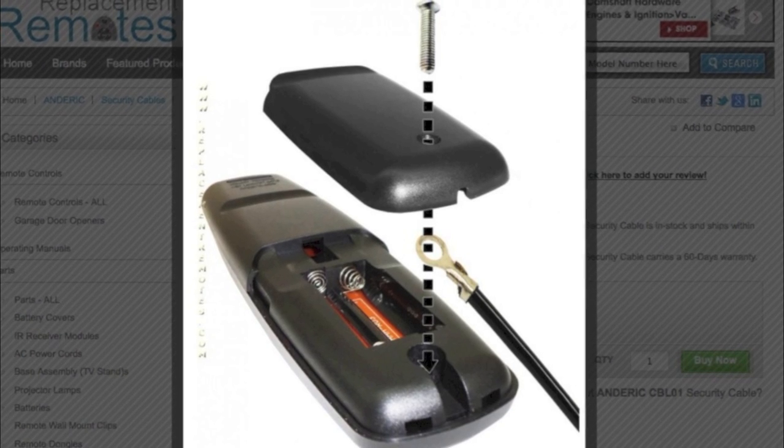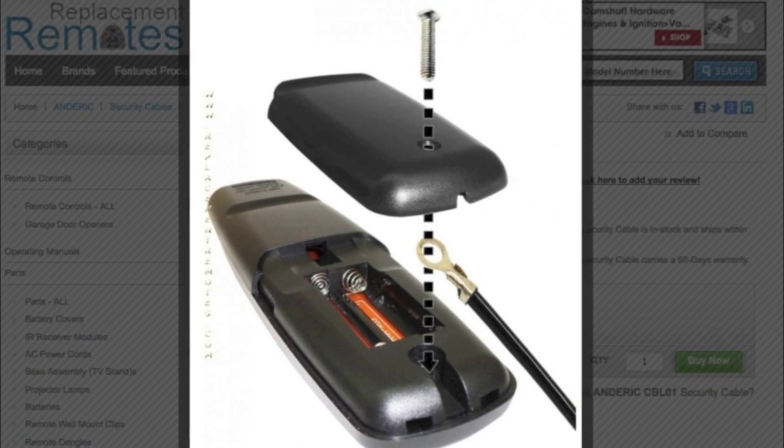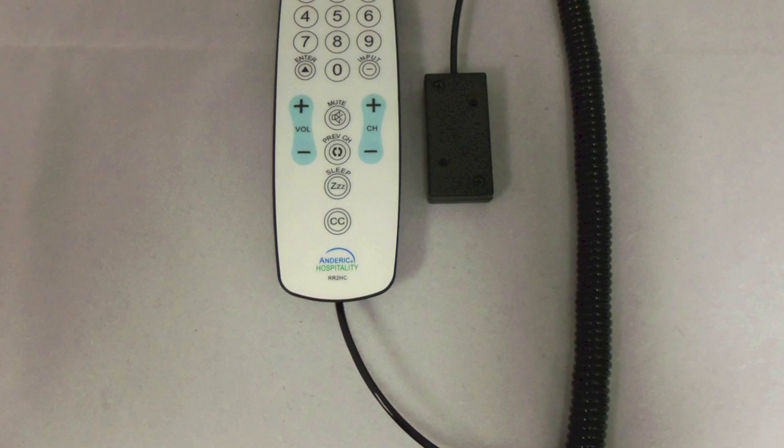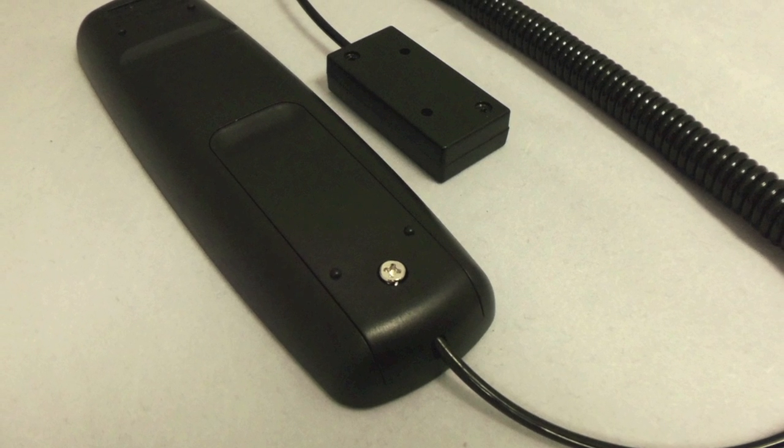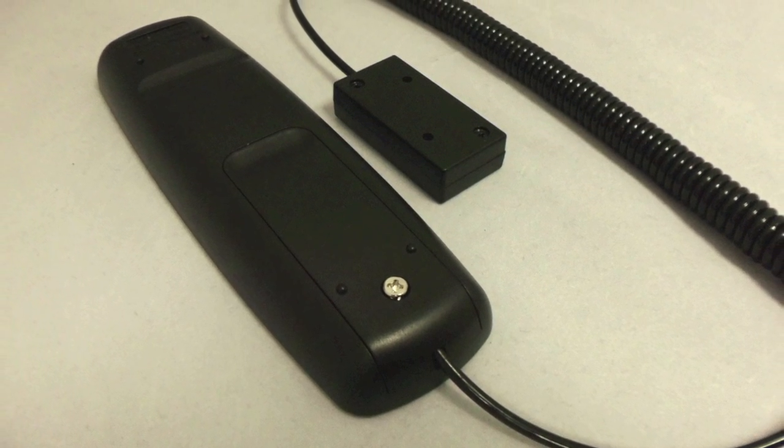This remote also comes with a screw for the battery compartment, so you won't have to worry about guests stealing your batteries. We also sell the optional security cable, so if you would like to purchase that, it easily secures to your wall or table in the room.